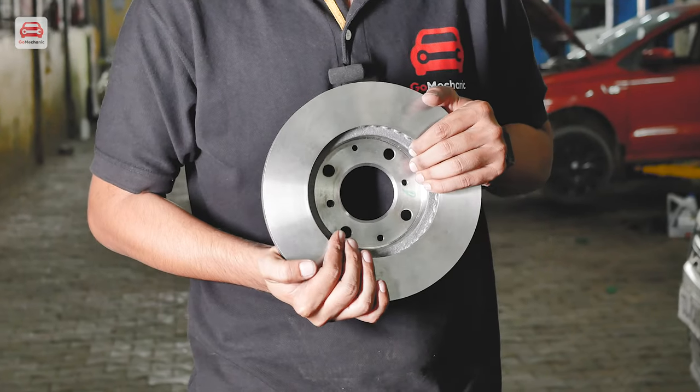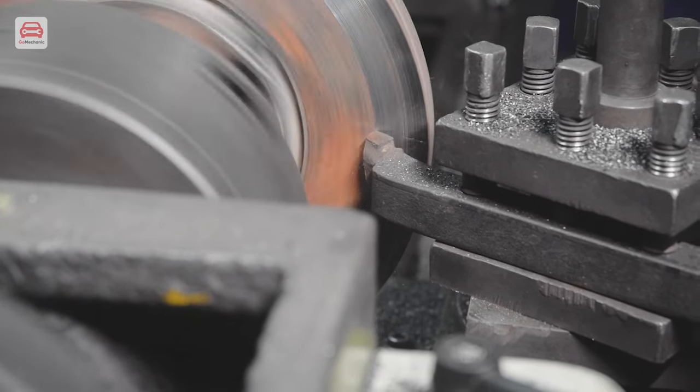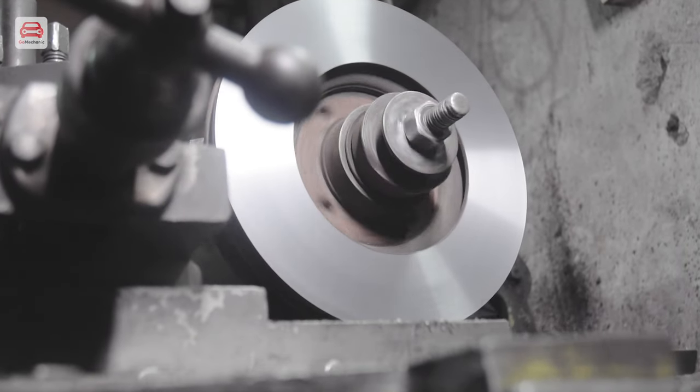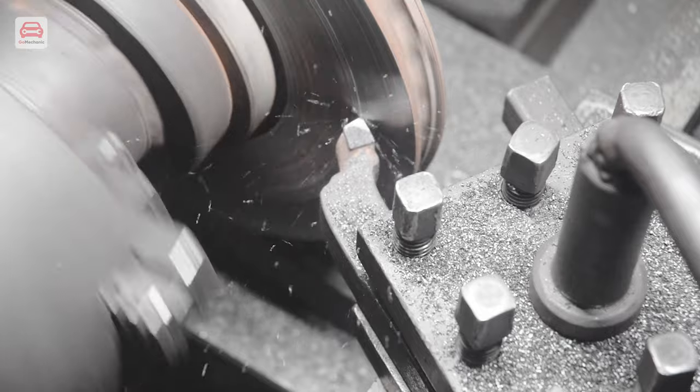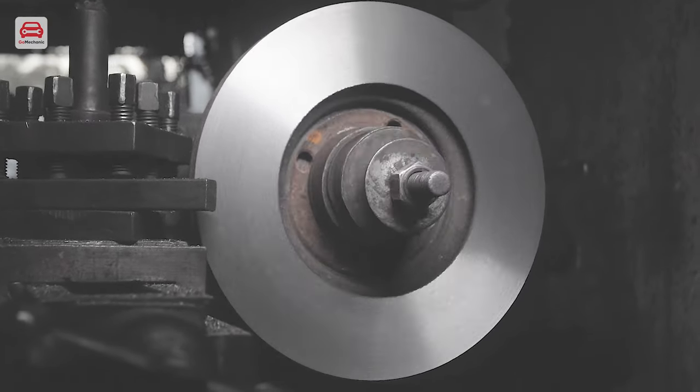A new disc rotor can be expensive. Don't worry, I have a solution for you. In some cases, you can do something so that the rotor won't need to be replaced. Have you ever heard about brake disc skimming or surfacing? In this process, the brake disc surface can be renewed, which can save you a lot of money. For more information, click on the I button.